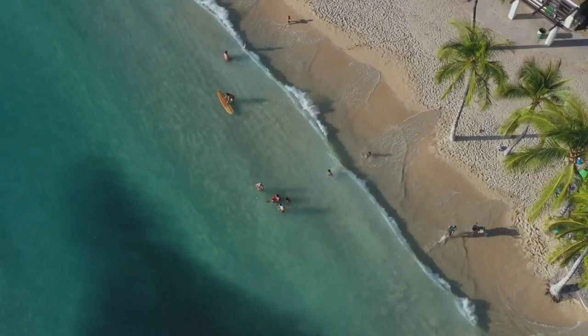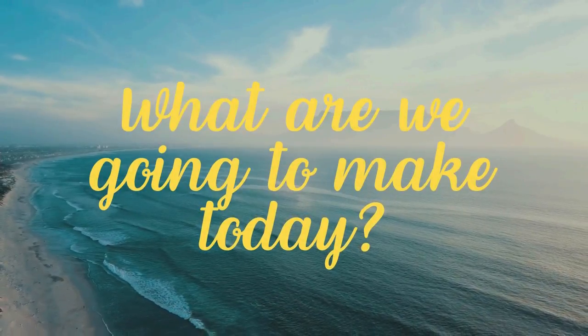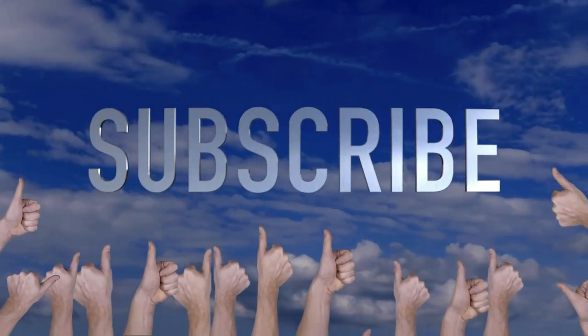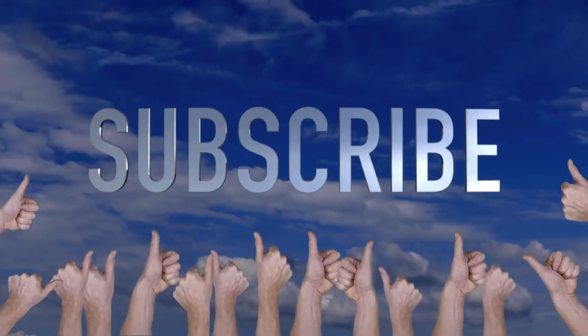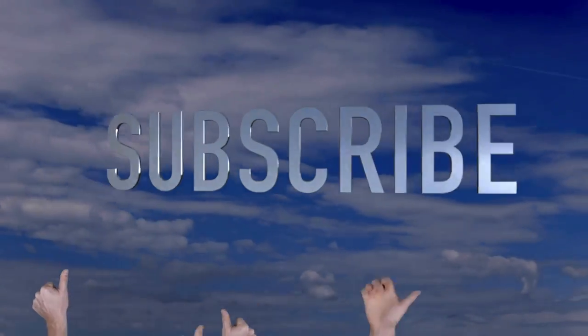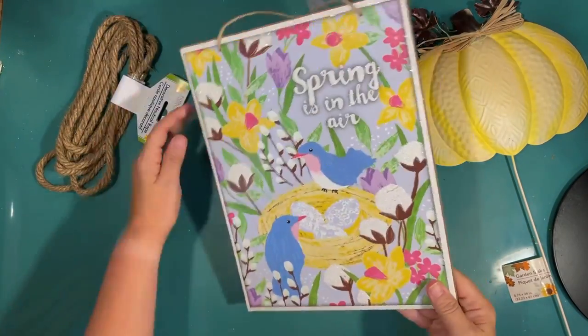Welcome to Crafty Beach, this is Julie, and I have some fun coastal pumpkin DIYs for you today. Don't forget to hit the subscribe button, the bell to be notified when I post, and a thumbs up is always appreciated. Okay, let's get into it.